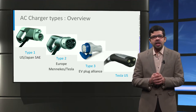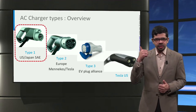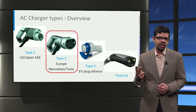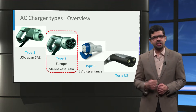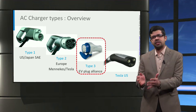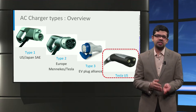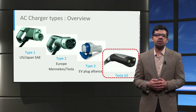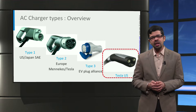Due to these differences in voltage, number of phases, and frequency, it leads to differences in chargers between the two regions. Generally, an AC connector has two or more larger pins to transmit power and a few smaller pins for communication. There are four types of AC connectors used worldwide: the Type 1 connector mostly used in USA and Japan, the Type 2 connector mostly used in Europe including Tesla cars, the Type 3 connector used in Europe but increasingly phased out by Type 2, and the proprietary connector used by Tesla in the USA. China also has its own standard for AC charging, similar to the Type 2 connector.